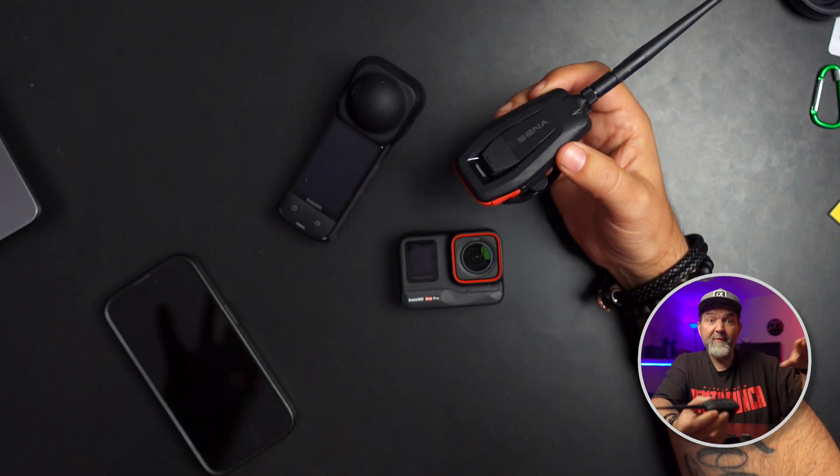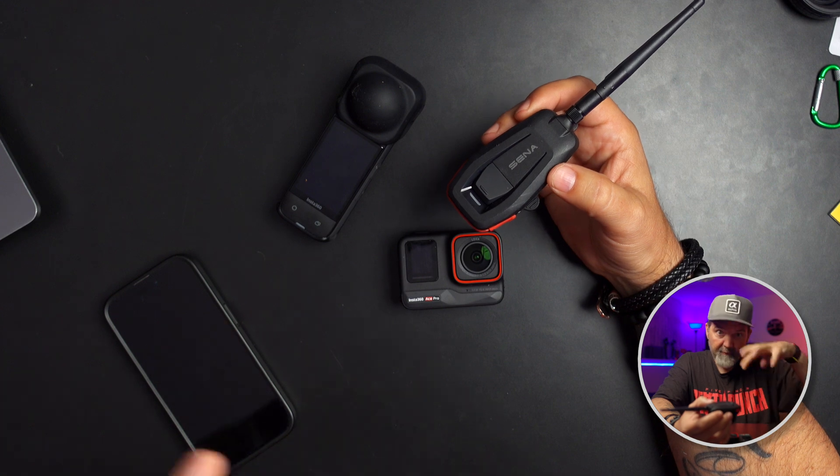I use a Sena Impulse. A friend of mine is borrowing my Sena 50C, and then I have three other friends running Shoei helmets with the Sena 50S built in with the mesh. So the five of us are all using Senas. Those five devices communicate via the mesh, so we can each hear each other and talk to each other.